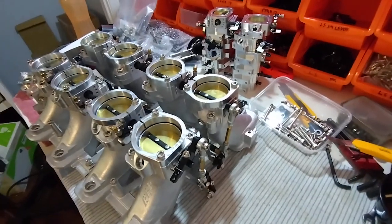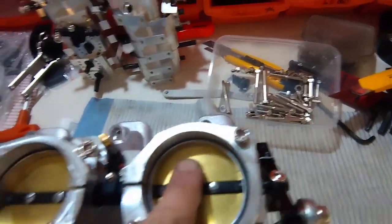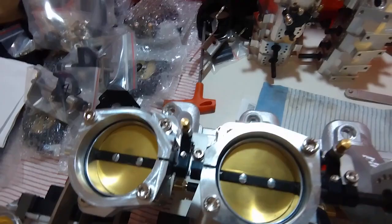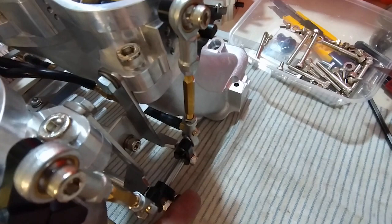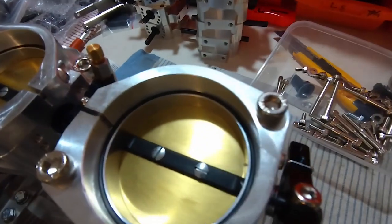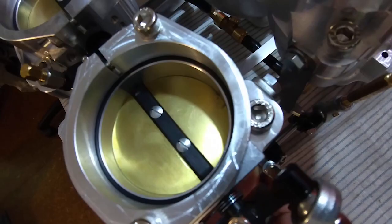The next step is to set up the linkage once it's all assembled. First, make sure the throttles are correctly positioned — this one's closed, this one's open a little bit, and they're progressively open further towards the back, so the back ones won't be holding it open. Set the front ones first. You can see both sides progressively wider as we get further back. Then set up these little drop links so that the bottom ones just hit the stop at the same time as the throttle is just fully closed — you can hear them just hitting the stop, and both sides are the same.